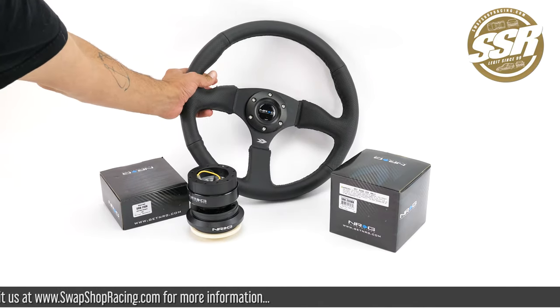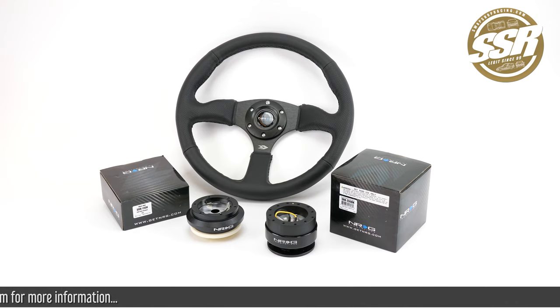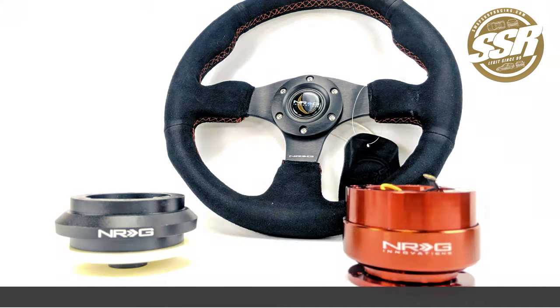This is our NRG Quick Release Package number four. For more information on this and other NRG Quick Release Packages, visit us at SwapShopRacing.com.